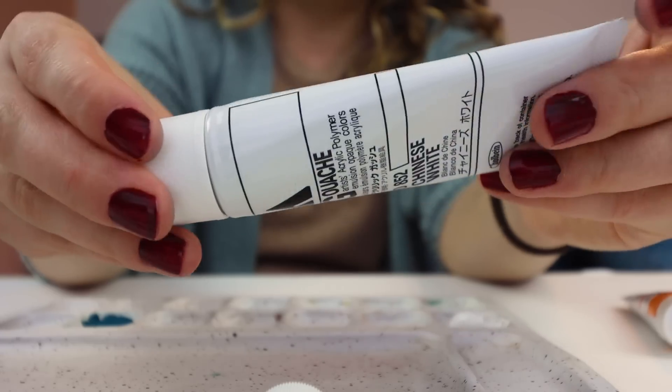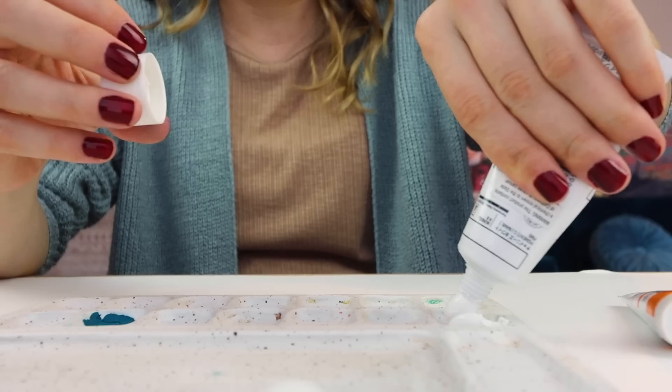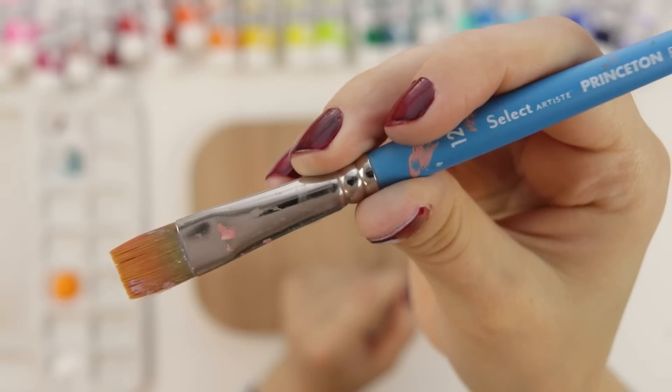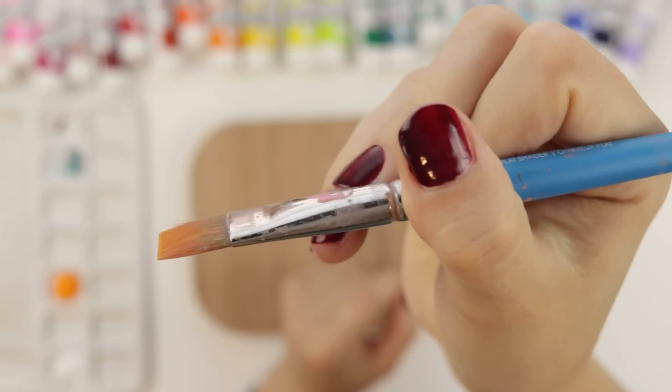Look at that - but wait, there's more. I have another tube. Let's start with this orange. I feel like I need to make a sticker called the crusty paintbrush club. Do you think I should do it? Would you join it if I made a sticker? Let me know.